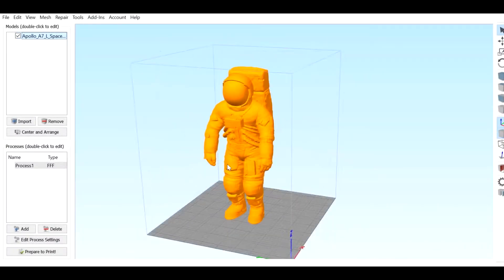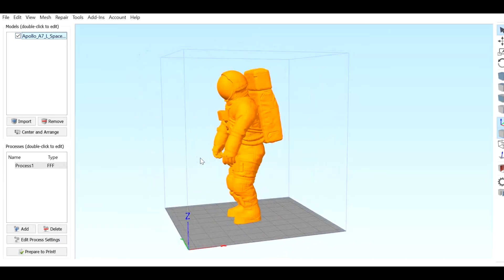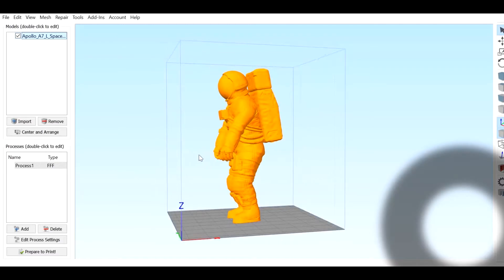Hi everyone, today I'm going to show you how to print and paint this excellent Astronaut 3D model. Hope you like it and please subscribe.